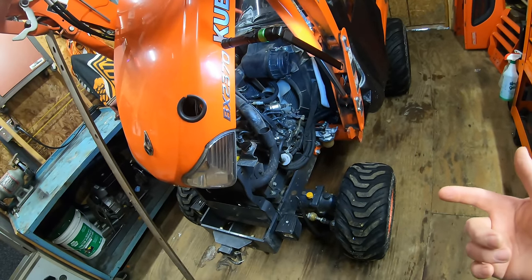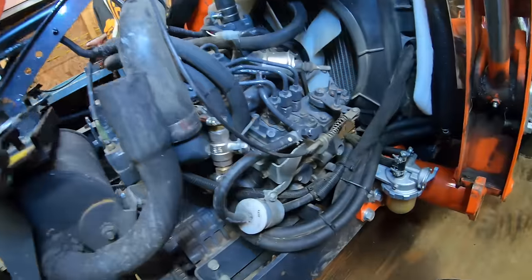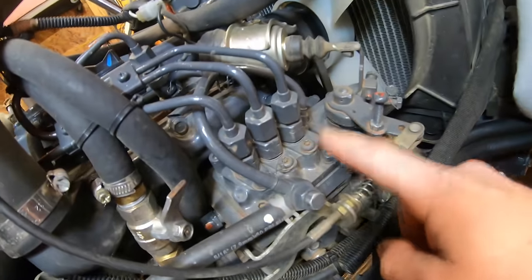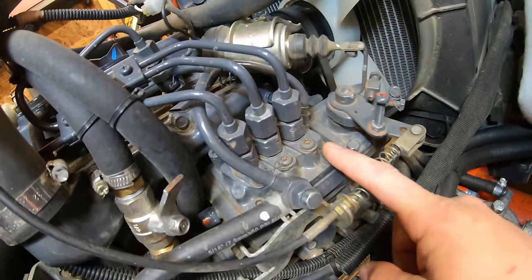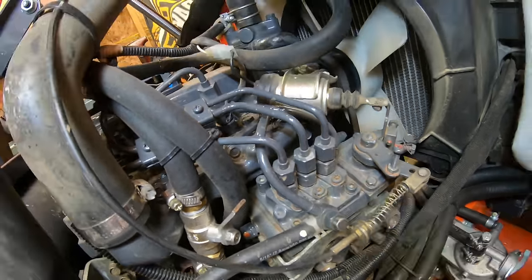To our knowledge, nobody has ever done this before on a Kubota BX, so this will be a first. The goal today is to remove the injection pump — which is this piece right here — and do some custom work to it so that it will deliver more fuel to the injectors.